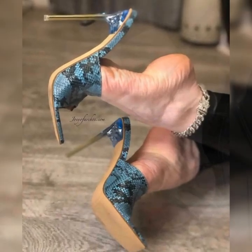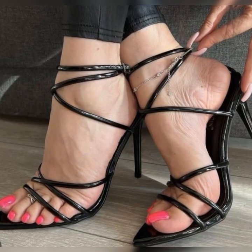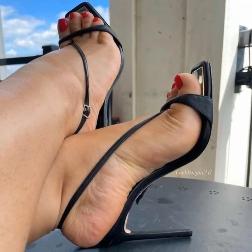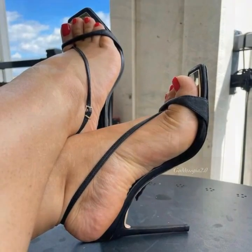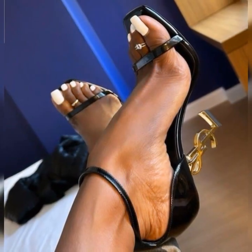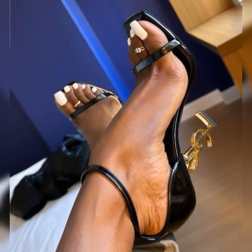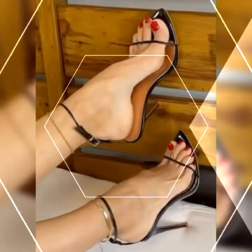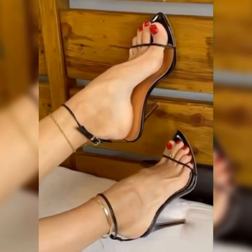Now let's talk about the materials. Strappy heel sandals come in a variety of options. You can find them in sleek and shiny patent leather, soft and supple suede, or even in metallic finishes for that extra wow factor. The choice is yours and it all depends on your personal style and the occasion.